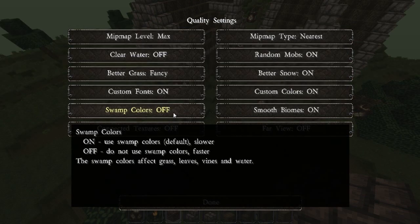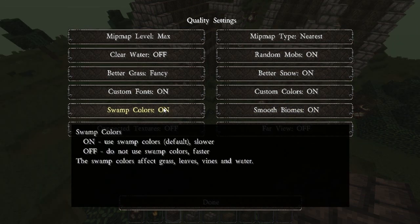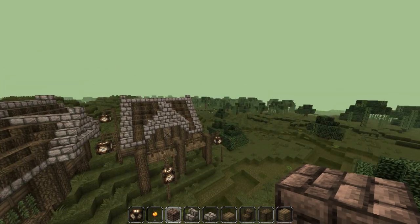There was something else — swamp colours — and that doesn't seem to make any difference at all, maybe a little bit. So basically, God knows. If you have any more ideas then let me know, but apart from that this seems to be okay.